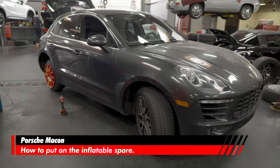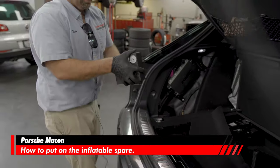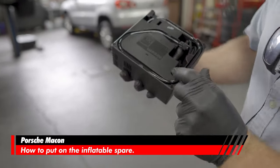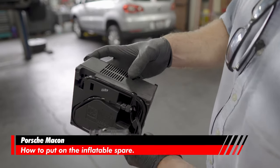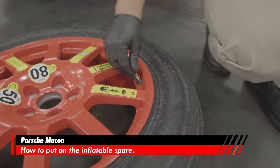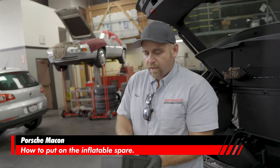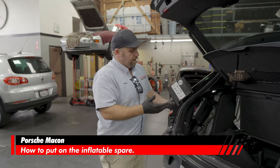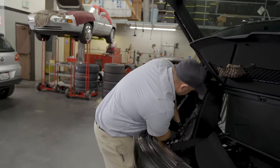Let me show you the pump that Porsche gives you in the Macan. Over here in the left rear corner, down low, there's a pump with a little gauge on it. You plug it into the cigarette lighter, turn the switch on, then pull the tube out and put it right on the valve stem and let it pump. It's going to take a while since it's a small compressor, but it'll get you out of a jam in the middle of the desert.